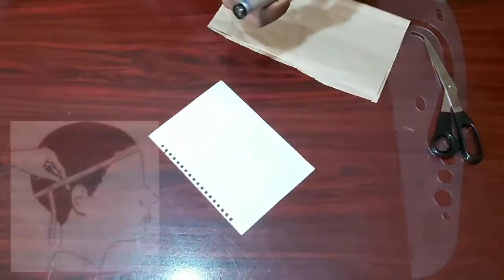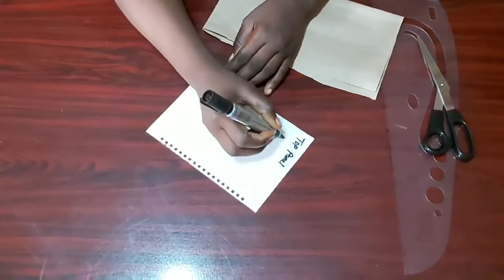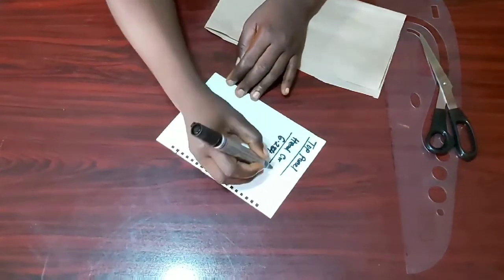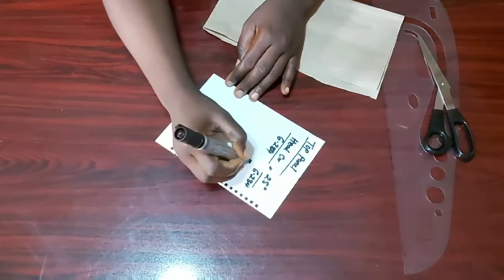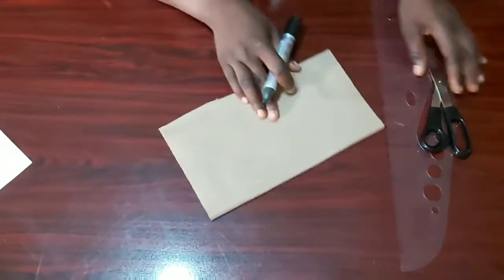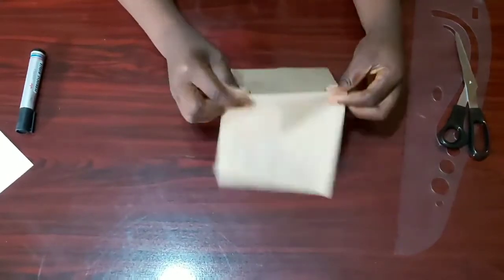Writing it on the paper: the top panel is equal to the head circumference divided by 6.284. For me, it is 25 inches divided by 6.284, which gives me 3.95. So that will be the measurement for my top panel, and I'll just mark that on my paper.